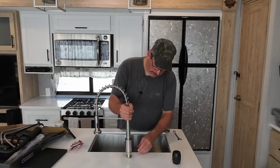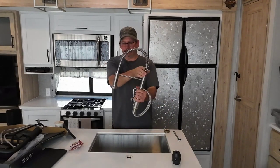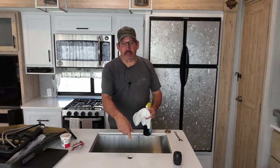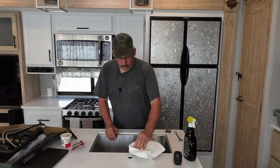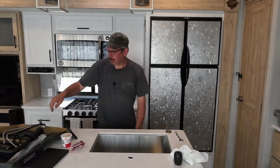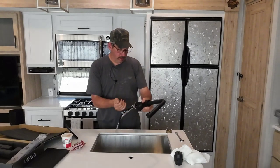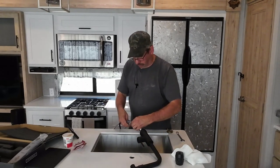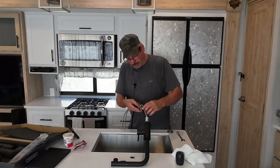We want to yank this up out of here. You're going to have to do one supply line at a time. I had this out before when I turned it, and when I put it back in I used plumber's putty. So I'm just going to clean this up here real quick. On this one we want to take the nut off — it's the same thing, you've got to try to get one out at a time.